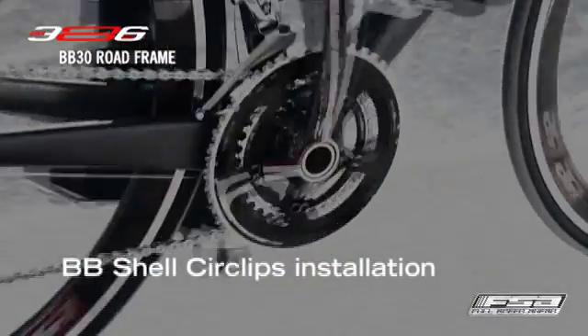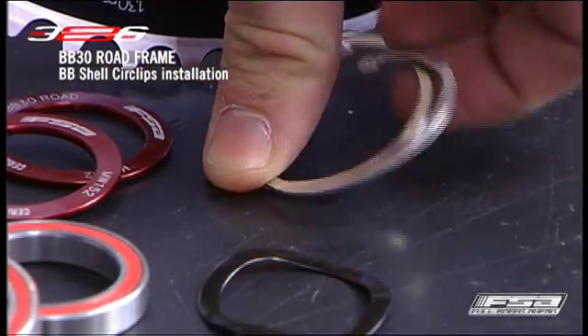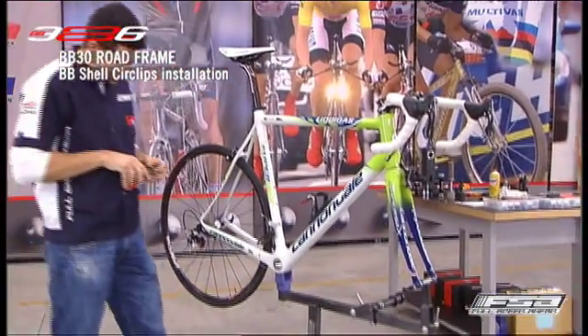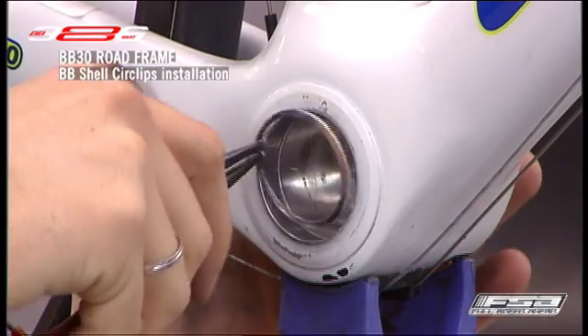BB shell circlip installation. Using circlip pliers, insert the circlips into the machined groove in the bottom bracket shell. Ensure the circlip is fully seated in the groove.